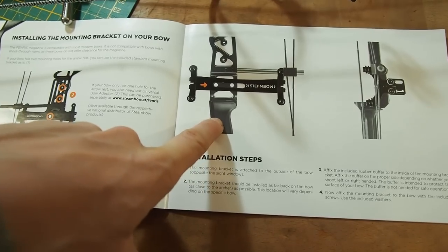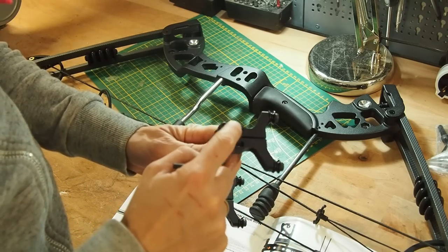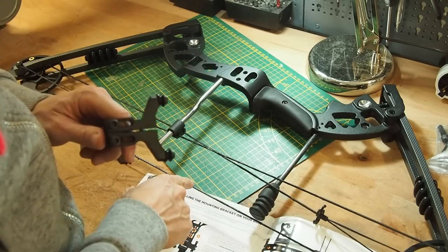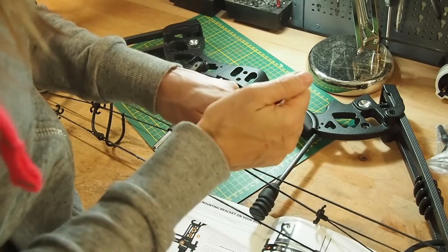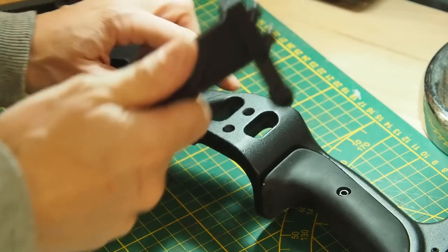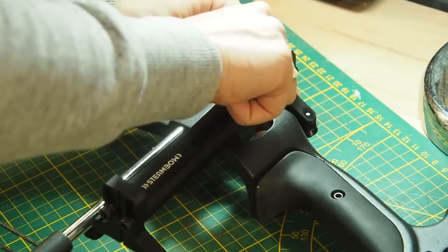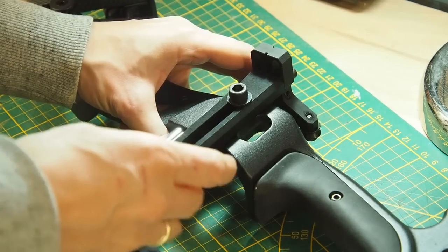Before mounting the rail on the bow, I want to loosen all four screws and push the rail back, otherwise it will not be aligned with the cable. So let's quickly push this back — it has to look like this. Now with the two burger holes exposed, you attach the rail like so and push it all the way towards the archer.